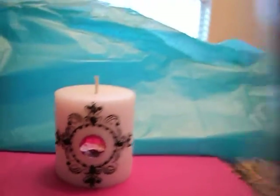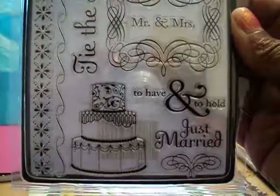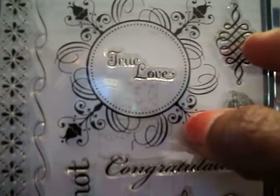This is the stamp set that I used — it's a stamp collection by American Crafts. It's a wedding set and I picked this up from Michaels last year sometime. Those are all the different stamps that are included, and this is the stamp that I used. I just used the scroll work here.